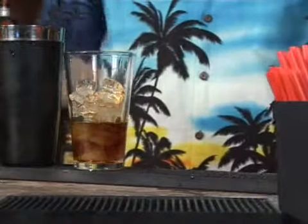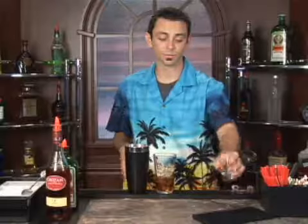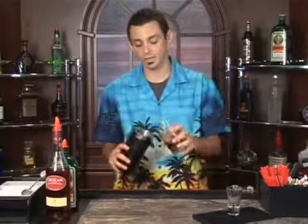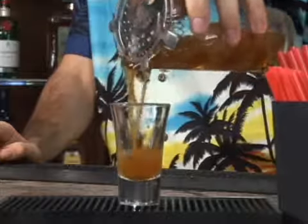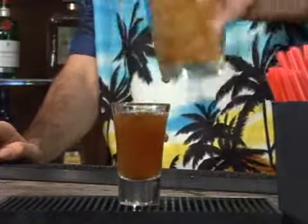I think this shot gets its name because both of these alcohols are extremely strong. Get your shot glass ready. Combine your ingredients and mix by shaking. Give the tin a little tap to break the seal that you create, and then use your Hawthorne strainer over the mouth of your mixing glass to strain directly into your shot glass. And there you have diesel fuel.